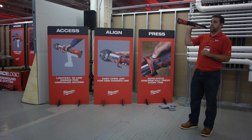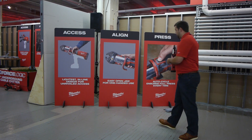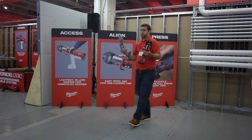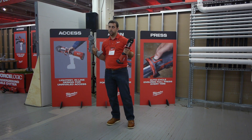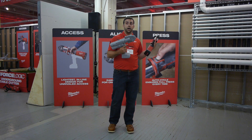Starting with access: the M18 Force Logic Press Tool is three-quarters of an inch shorter than its predecessor, and compared to the competitive pistol-grip style, it's much more compact. But the smaller footprint isn't just about saving space in the truck — it's about enabling plumbers and mechanical contractors to get their work done in places where they would have been unable to previously.